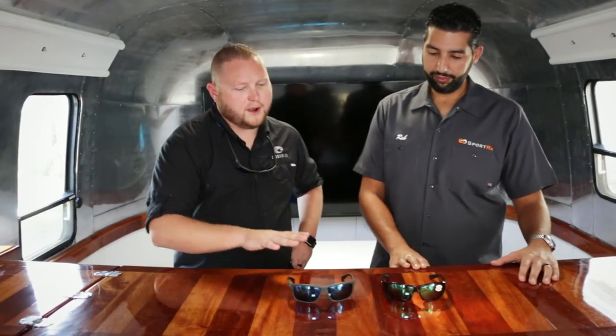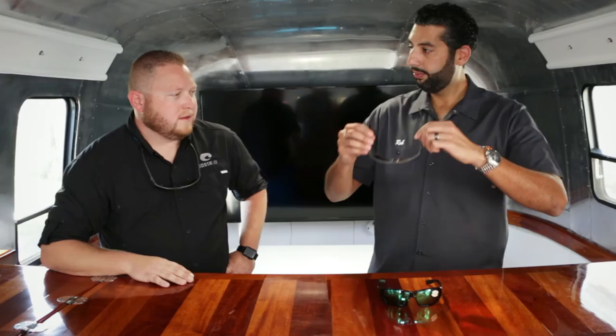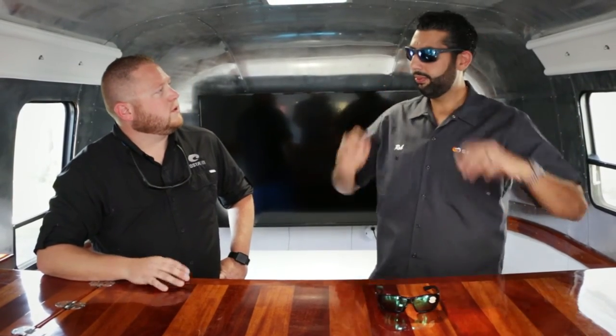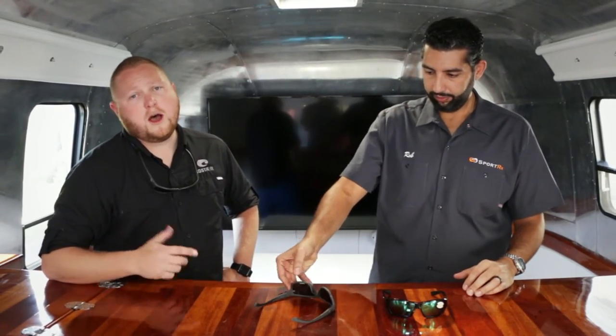So we've got a lifestyle piece here on your right — the Magbay — and we've got a core piece here on your left — the Tuna Alley. The lifestyle piece is going to be a little more simple. It's going to have the Hydro Light going down the temples and on the nasal. That Hydro Light is a hypoallergenic rubber — it's great for non-slip situations.